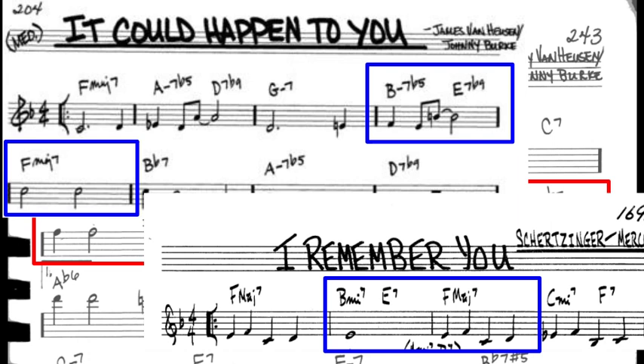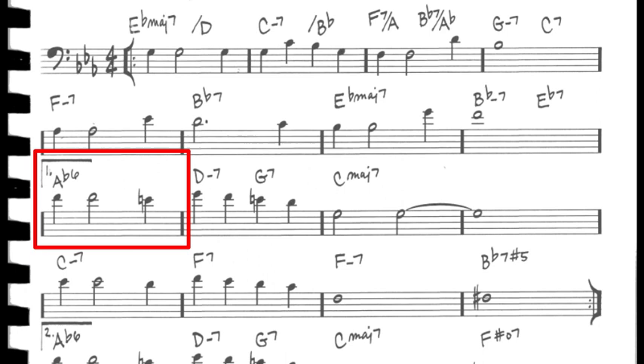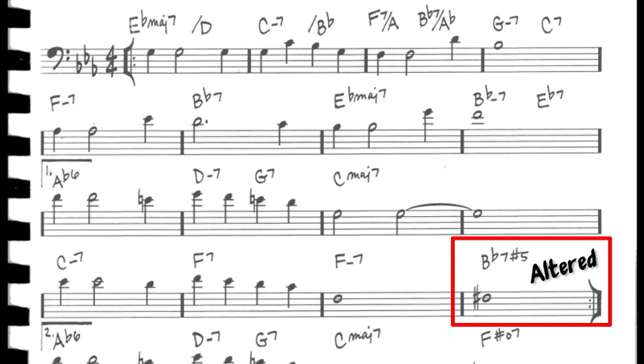Moving on to the B section, the lead sheet reads A flat 6 as the 6, with F being played in the melody. Now we see our first dramatic shift harmonically into the key of C major. In the next line, there are more 2-5s. The first is a 2-5 in B flat, but instead of going to B flat, we see another 2-5 in the home key of E flat major, returning for the second A section. It's important to note that the 5 chord in this bar is altered — the altered note is the sharp 5, F sharp — because the sharp 5 is being played in the melody.